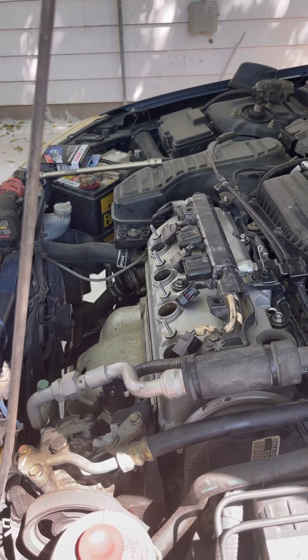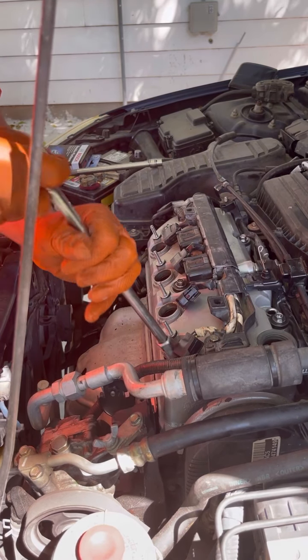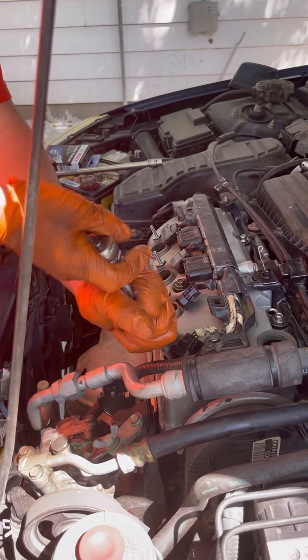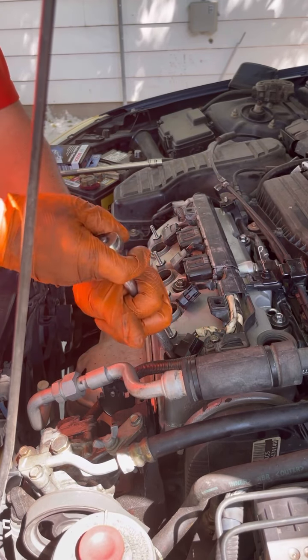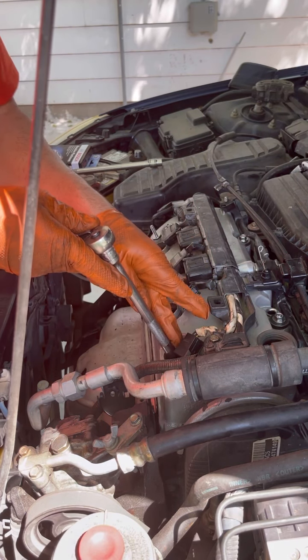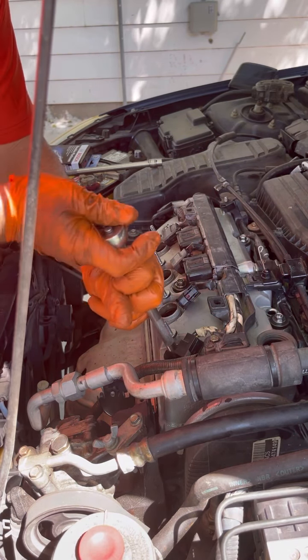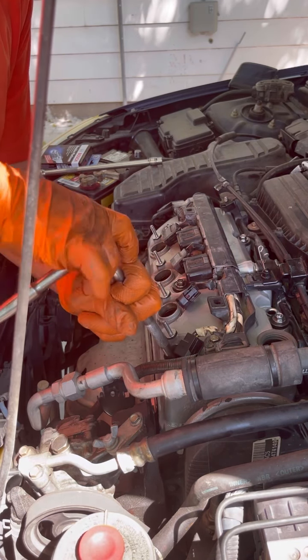We're gonna go ahead and break the tension on all the spark plugs. When you're pulling spark plugs, be real careful because you can break them easily. Make sure your socket is all the way in there straight, and keep it straight whenever you're taking it off.